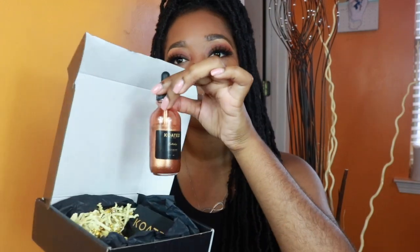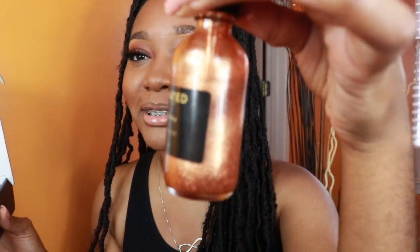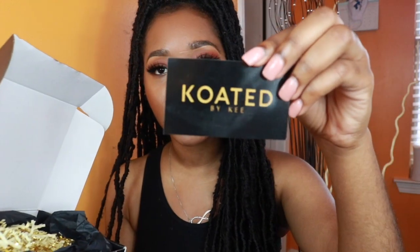Y'all want some glitter on your bed? So let's get into this — this is the body shimmer! I'll be honest, I did use some before filming. Don't judge me based on my bottle. The bottle itself is very nice and smooth — it has an eyedropper feel and it's very liquidy. We're gonna open this in a minute along with the business card.